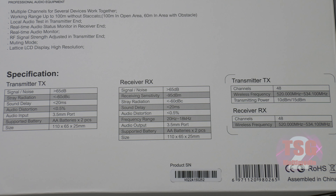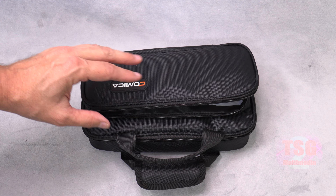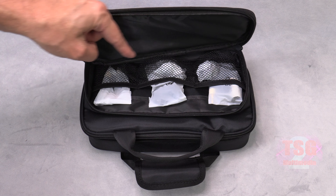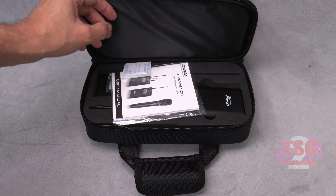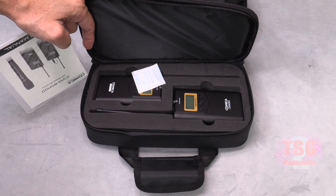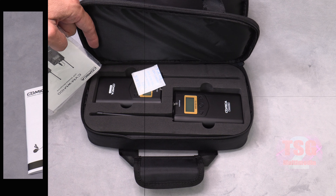A quick look at the back of the box reveals some specifications — you can find all this information on the product page on Amazon, which you can find in the video description below. Let's open the box and take a closer look at what's inside. We have a nice carrying case with a front pouch that holds all the connectors and cables, and the larger main pouch has the transmitter and receiver as well as your user documentation.